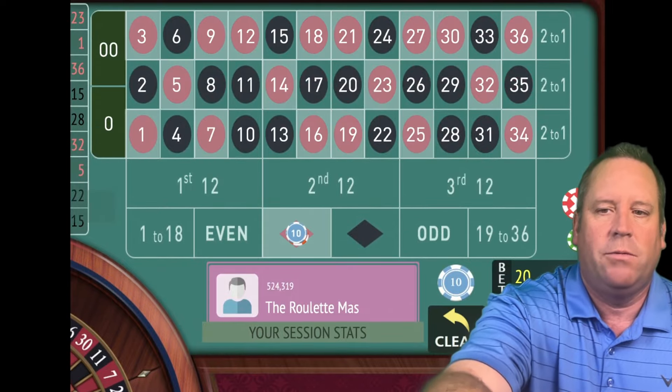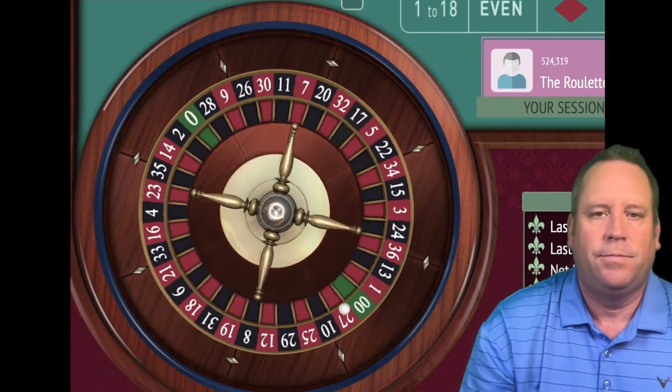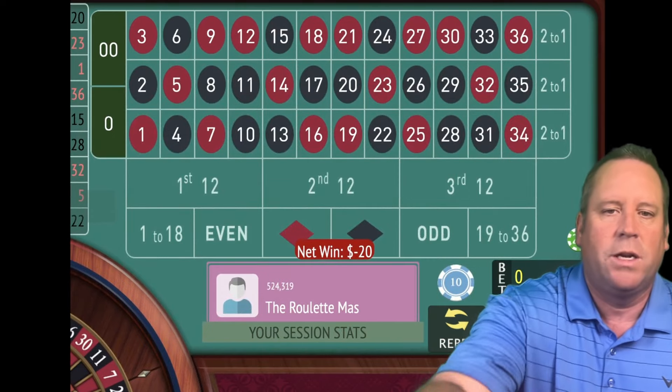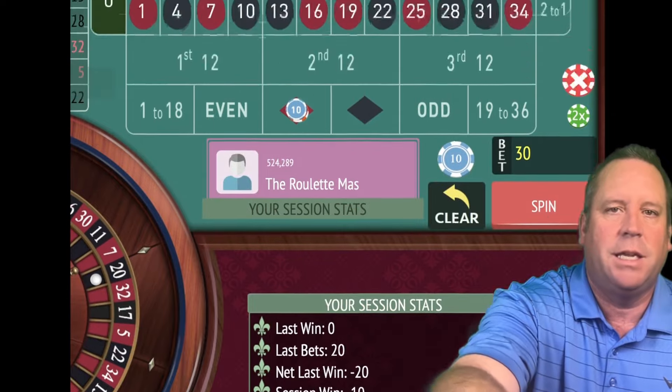We're going to go to $20 on red now and spin. That's a 20 black, that's a loss. So we're going to go to $30 now on red. You can see that temporarily dropped us to minus $10.